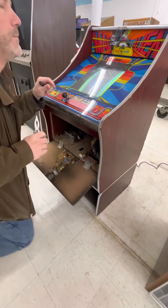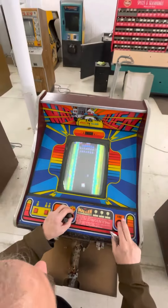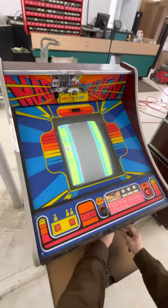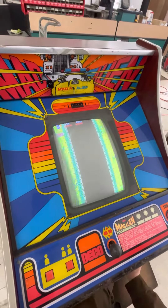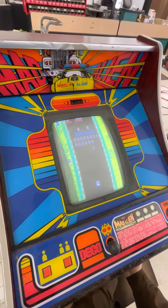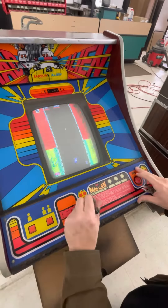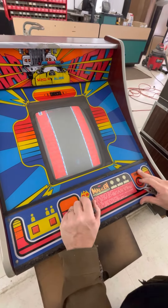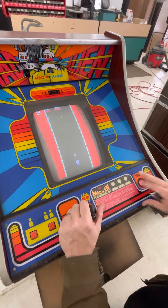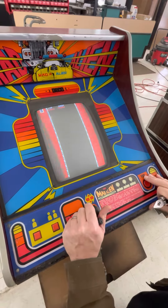There we go. I've got to get the screen. The fire button doesn't work either — oh, that's because I unplugged this. There we go. The joystick doesn't seem to work either. So all you've got is fire. It makes it even harder.